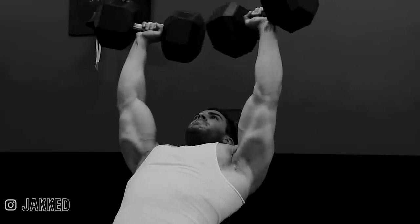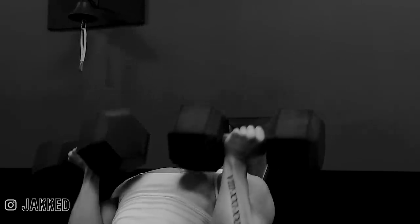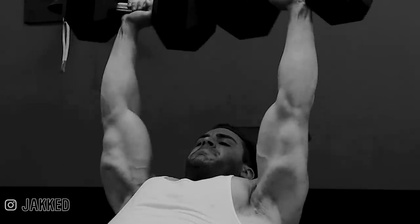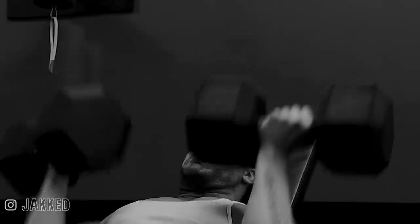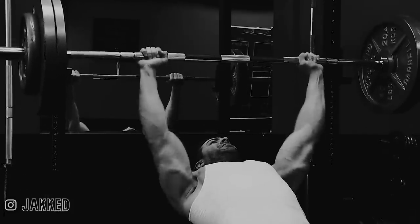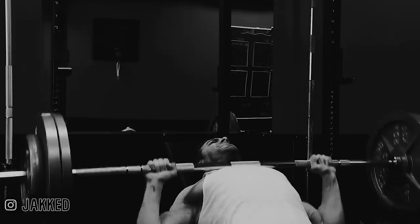All these are push pull legs routines but they have huge differences in how demanding they are, how much volume you can fit in, and how much recovery ability is required. Three days per week has much more recovery time built in but limits you to training each body part only once per week, so overall stimulus will be lower. Almost anyone can recover from this type of training. Rank beginners can do very well as they don't require a large stimulus for muscle growth, but as you become more advanced there can be a lot of limitation — you may need more weekly volume, each session becomes much longer, and exercises towards the end of the workout often get neglected.